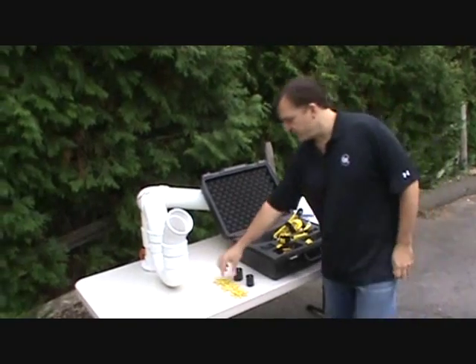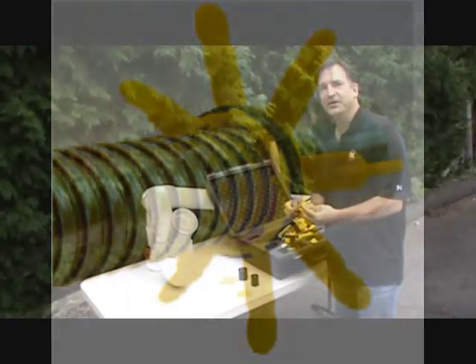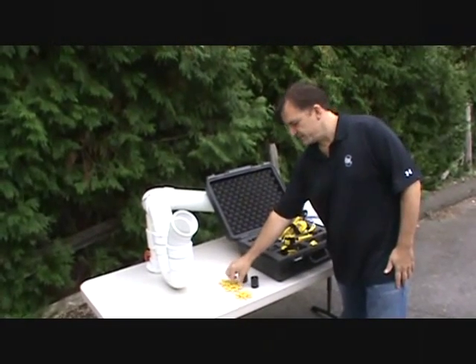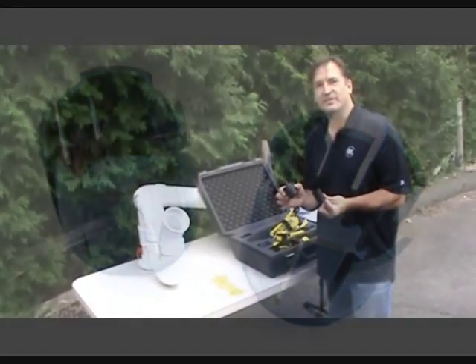We also have a line of pipe spiders which are designed to mount on the camera spring or on the camera cable for 4 inch lines. And we have adapter sleeves for the large skids and the small skids for various size cameras.